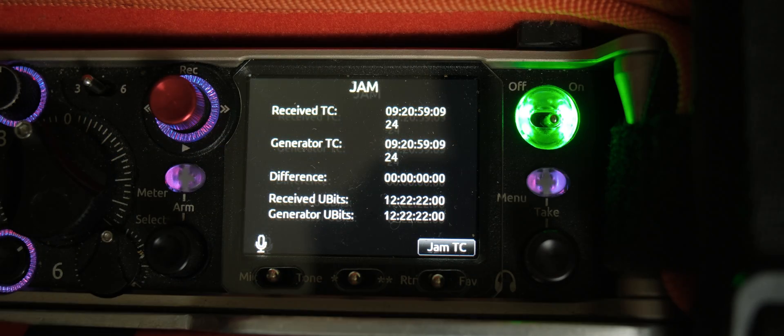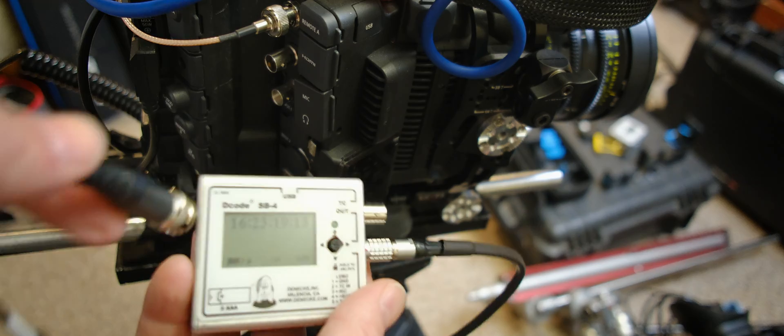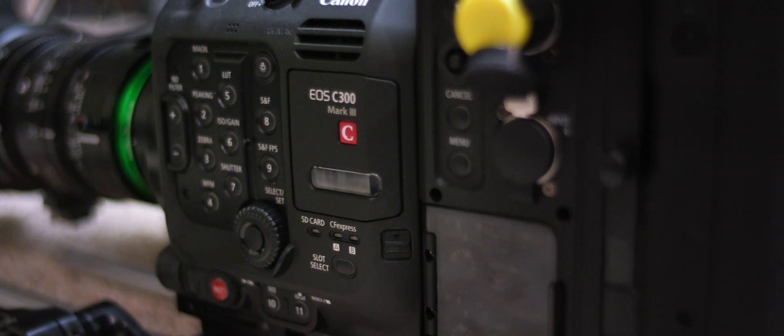I've got a few other things, because if we're going to go through setting this stuff up we might as well do everything. So I've got my Sound Devices 833 with an ambient timecode generator, which I also consider to be an exceptionally good generator — as good as the Denecke. And I've got a couple cameras. People have tended to look at cameras and say their timecode generators aren't accurate, or they drift, or they're garbage. Well, my experience has been both. For this test I'm looking at a Canon C300 Mark 2 and a C300 Mark 3 to see how they play out — are they accurate, do they drift, can you trust them?